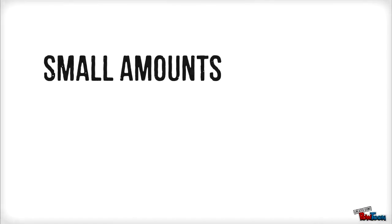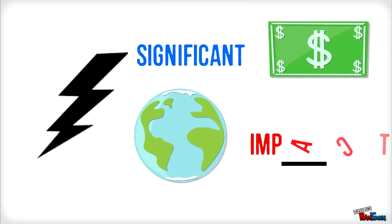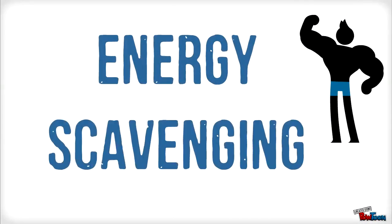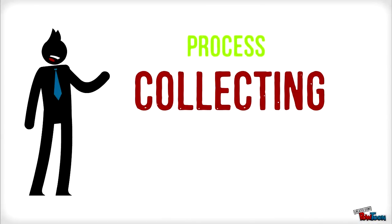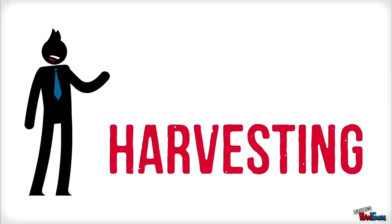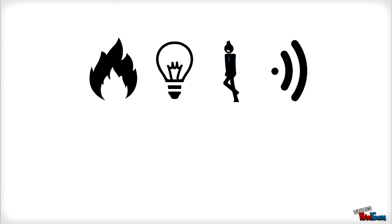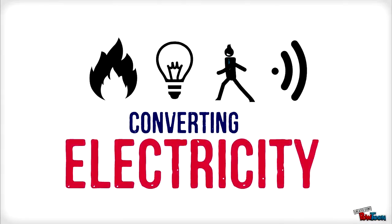There are small amounts of wasted energy that could be useful if captured. This energy would have a significant economic and environmental impact. This is where energy scavenging comes in. Energy scavenging is the process of collecting or harvesting minute amounts of unharnessed energy from the surrounding environment, including heat, light, movement, and electromagnetic waves, and converting these to electricity.